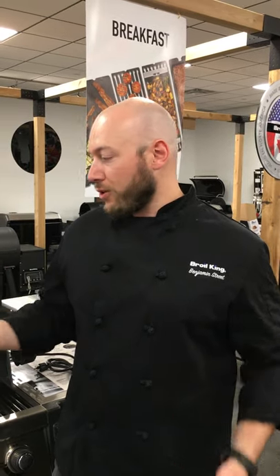Hi everybody. So we noticed from the rotisserie video that we posted last week that one of the biggest questions we got from you is, well why should I rotisserie grill? Why don't I just roast the chicken directly on the cooking grids?